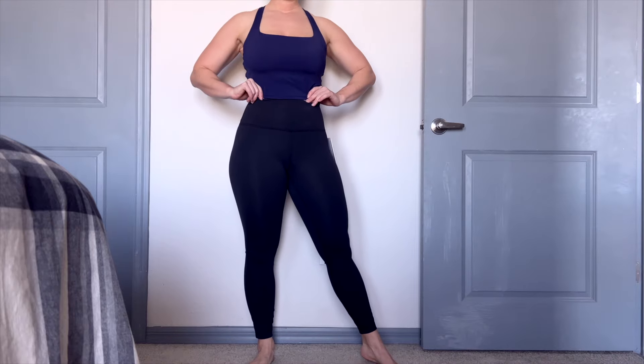Hey guys, what's going on? It's Lenz here and today we have another review for you. What do we have here today? We have the Lululemon Wondertrain High Rise Type 25 Incher.